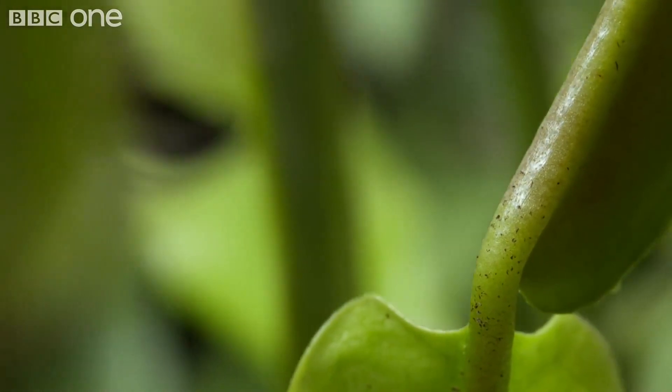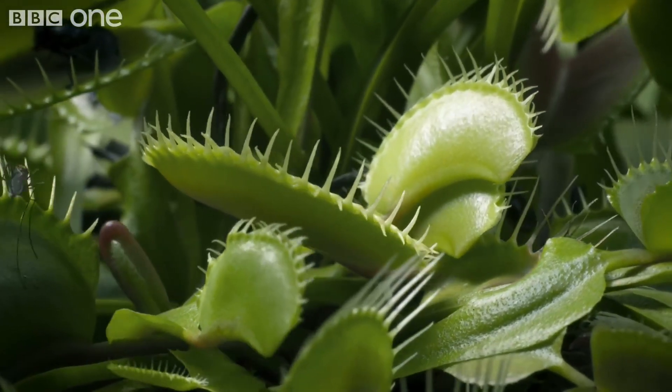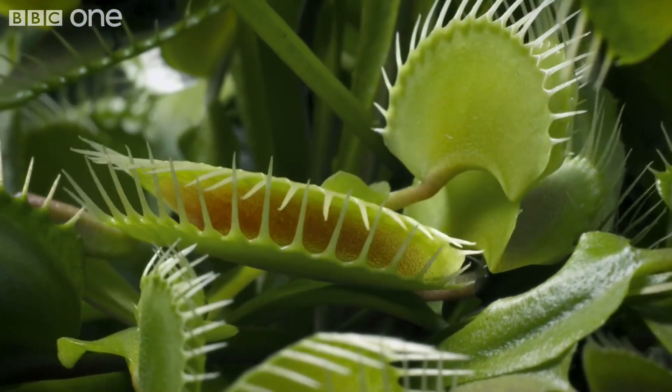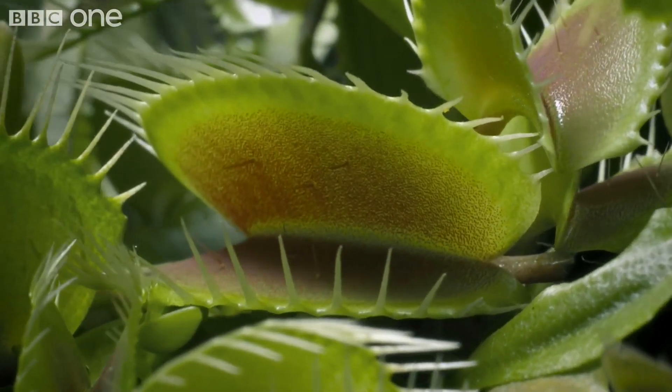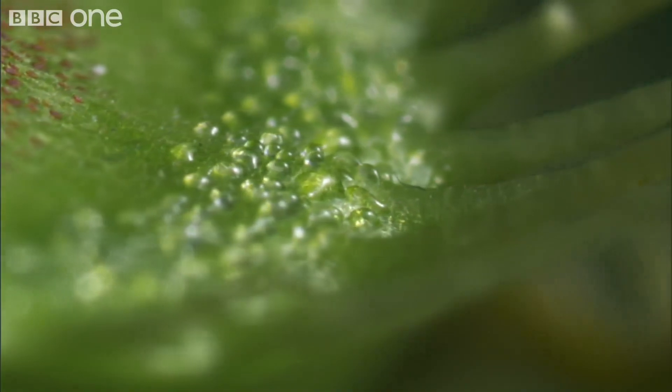The Venus Flytrap. Like the sundew, it makes itself very attractive, oozing nectar across the brim of each leaf.